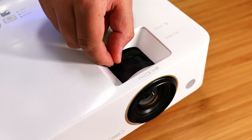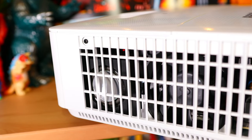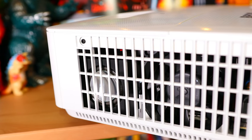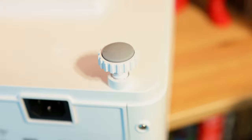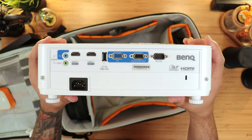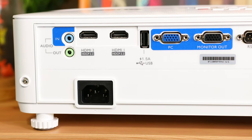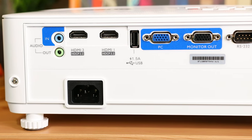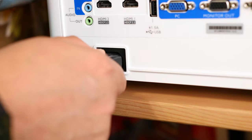Quick look around: zoom and focus adjustment rings, controls, and it also comes with a remote. Inside, we have a 5-watt speaker that actually sounds pretty good in a small room, but you're better off with external ones, which is why we packed those speakers. At the bottom, we have three ceiling mount holes — though it would have been nice to have a quarter-inch thread — and three adjustable rubber-tipped feet. At the back, we have all our I/O: audio in and out, two HDMI 2.0 ports that can be used in either enhanced or standard modes, one USB to power devices such as that Chromecast, VGA in and out, RS-232, and AC power.